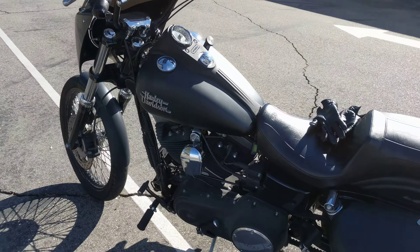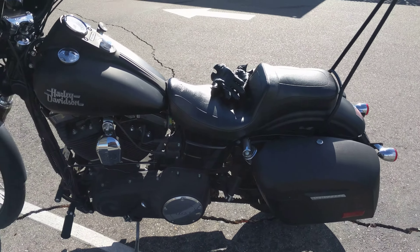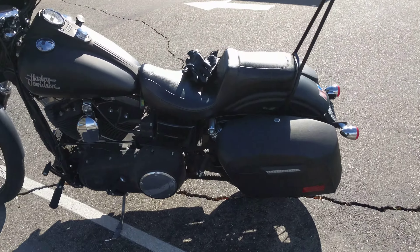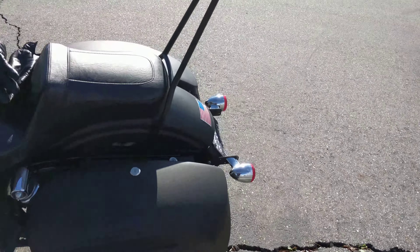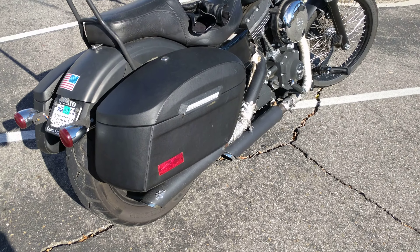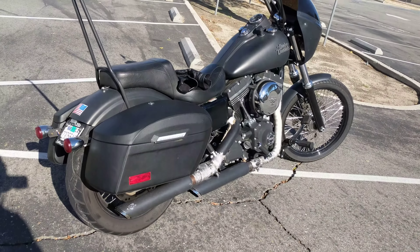Hey, what's up YouTube. Doing this video for Viking Saddlebags — a review on their bags. This is my 2015 Street Bob; I've done a few modifications to it. These are the Lamellar saddlebags, the biggest ones you can get, and these are the leather wrap ones. I went with the leather wrap just because I have a flat black bike and it kind of matches already.